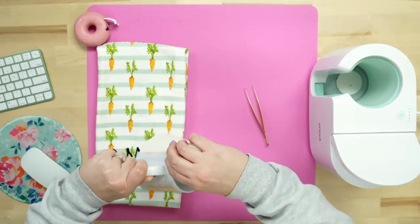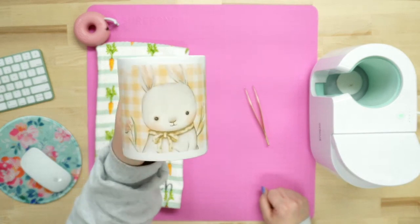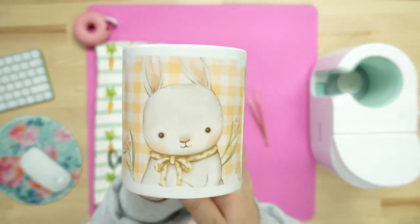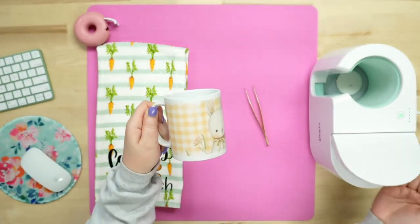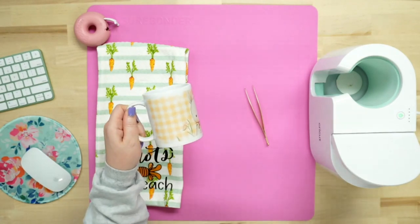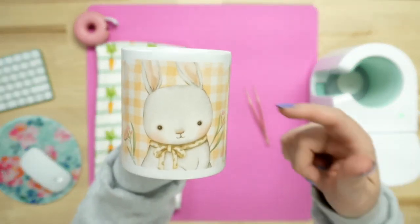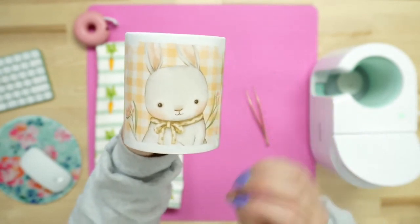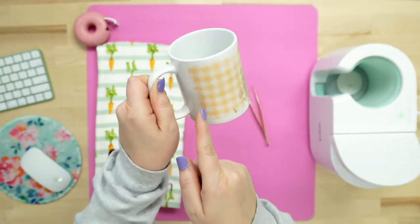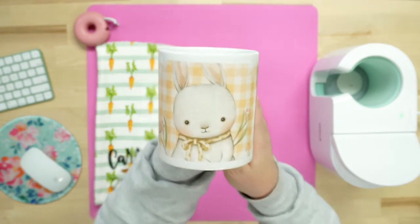Look at how adorable this is! The bunny is shaded in with these grays — it's just so cute. Keep in mind the mug stays nice and cool to the touch with a mug press, unlike a convection oven. This would also be really cute with someone's initials, a name, or a date added on the side. You could even shrink this design down and put it on a t-shirt or all sorts of different things. I absolutely love the way this came out.